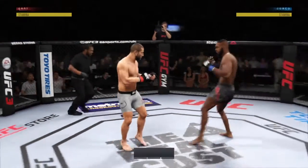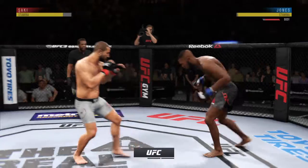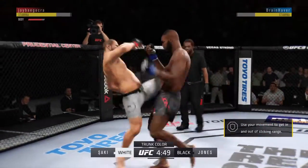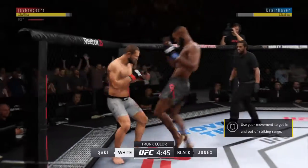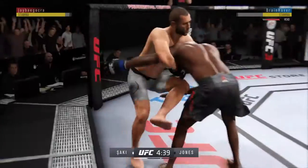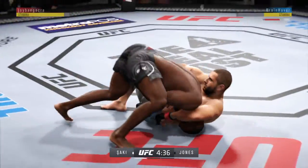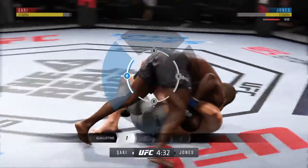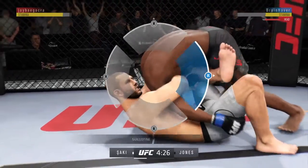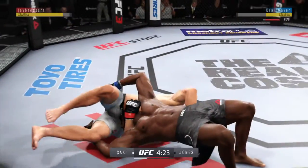All right, ready to go here with live action as we get underway from the Prudential Center in Newark, New Jersey. Nice knee to the body. Very nice. He's got a guillotine — an arm-in guillotine here. He popped out of the guillotine.